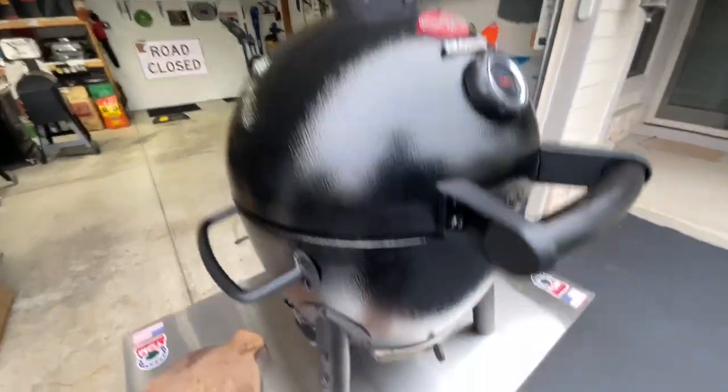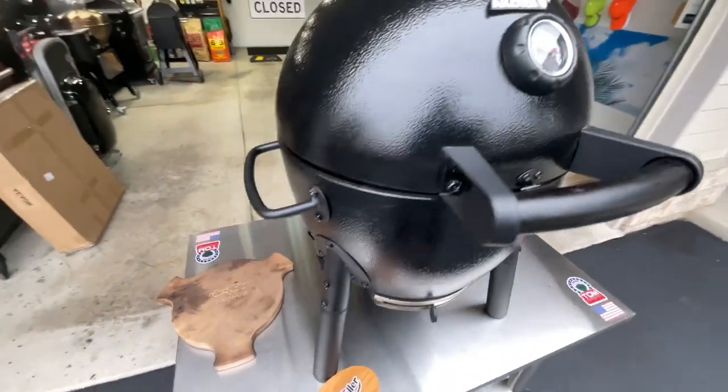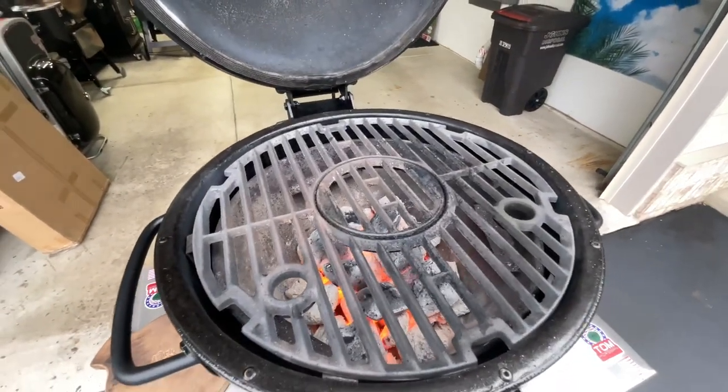It's got the patented ash clean on the bottom, works very nice. I like the way the vent works on the top and the vent on the bottom. Today we're just looking for hot — and then it's cast iron all the way.